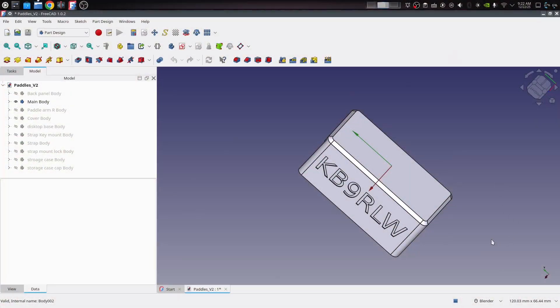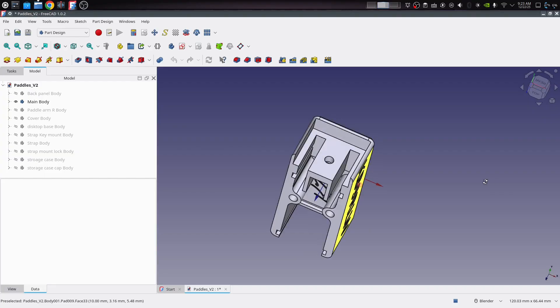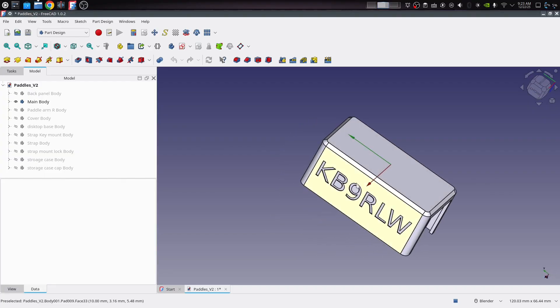This time around I designed it in FreeCAD instead of Tinkercad, which is my new favorite CAD program. It allows me a lot more refinement and much, much nicer design. So all the parts were modeled in FreeCAD.